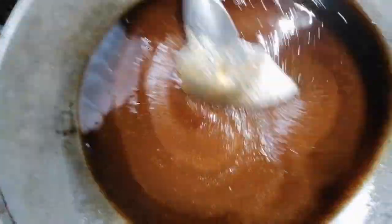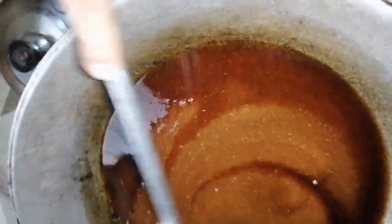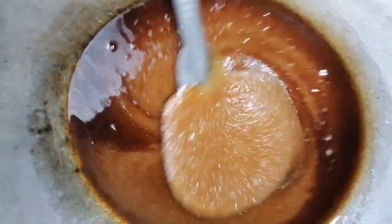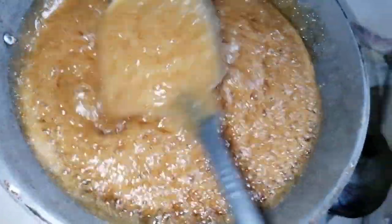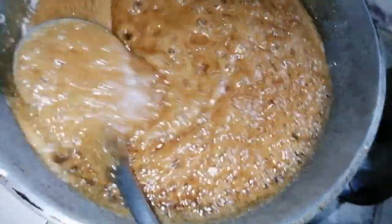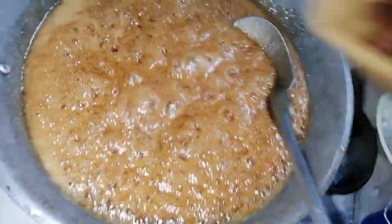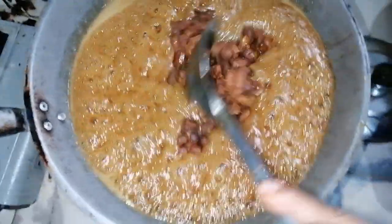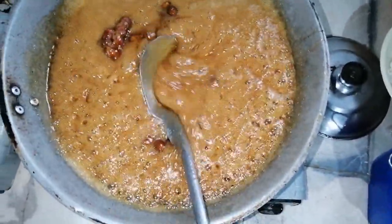Haloyin na natin ng haloyin hanggang matunaw yung asukal at magiging caramelize na siya. Caramelize na yung asukal natin.